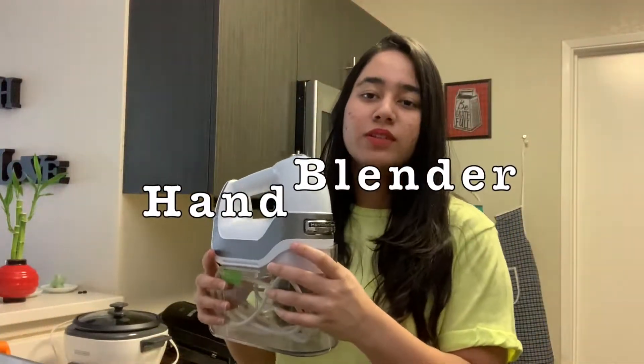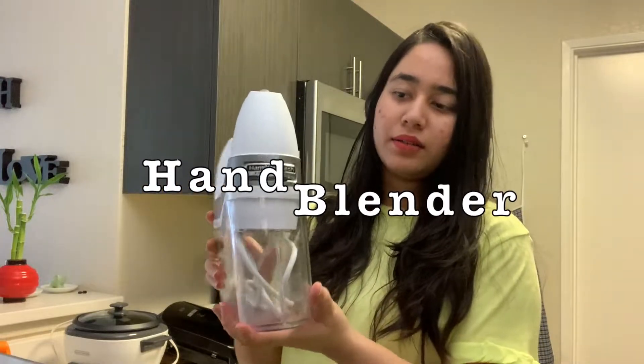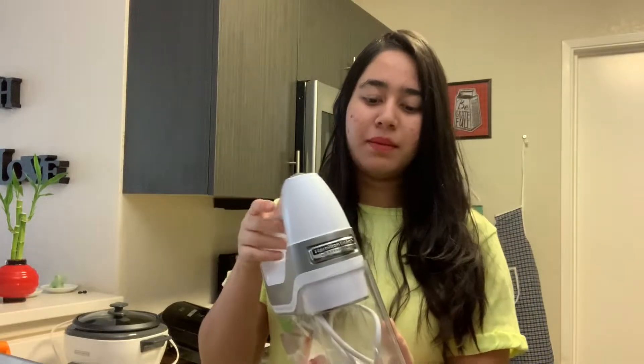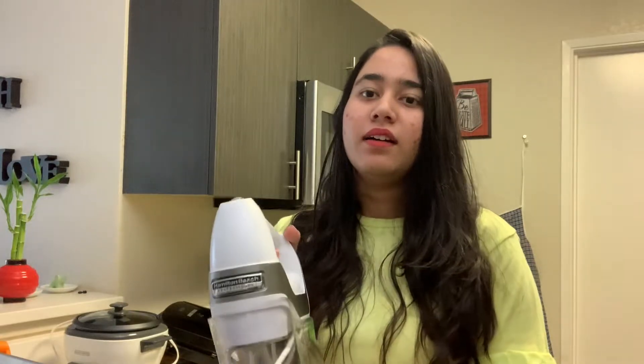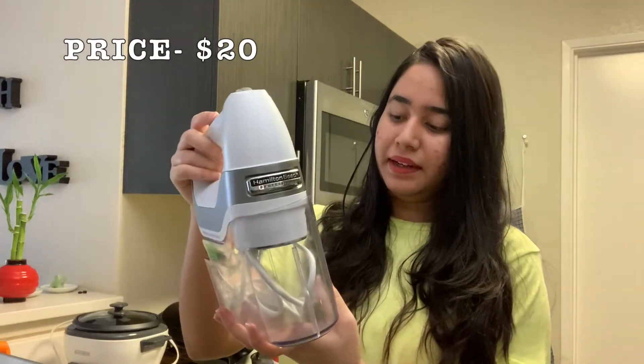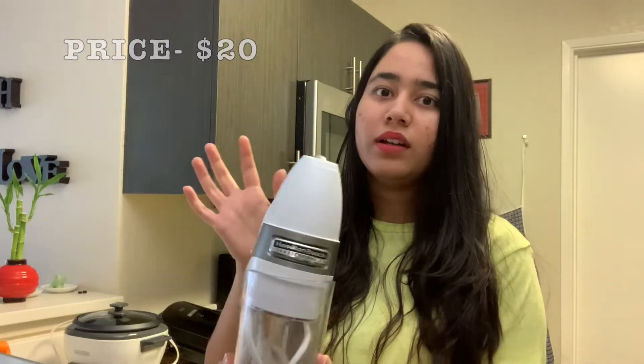The next product is the Hamilton Beach Hand Blender. I've had this for 3 months and I use it for whipping cream and butter. If you haven't watched my video on it, I'll put it in the description box — please go and check it out. This Hamilton Beach Hand Blender is very easy to use and it was not too expensive.